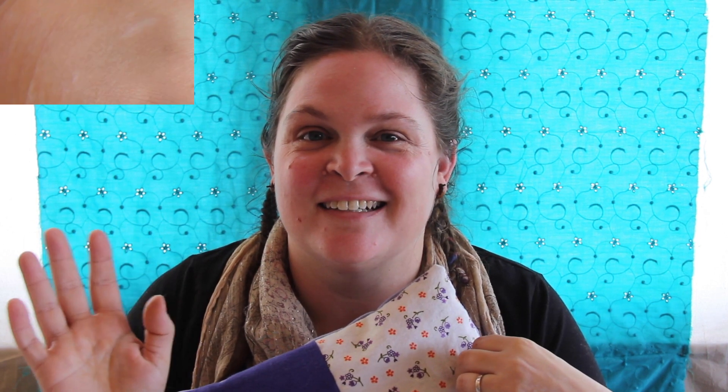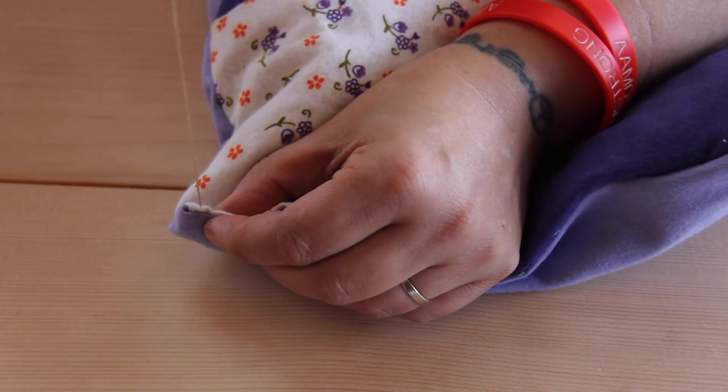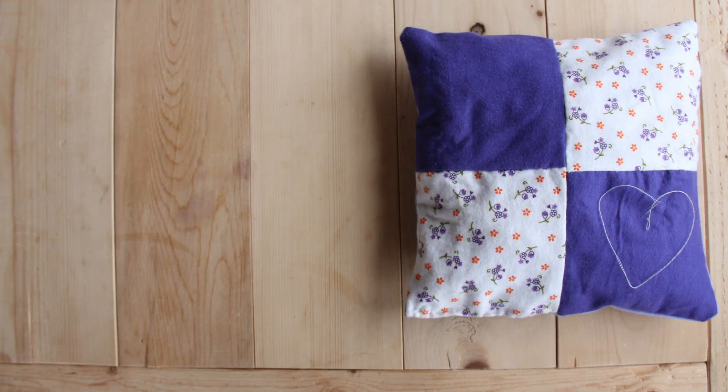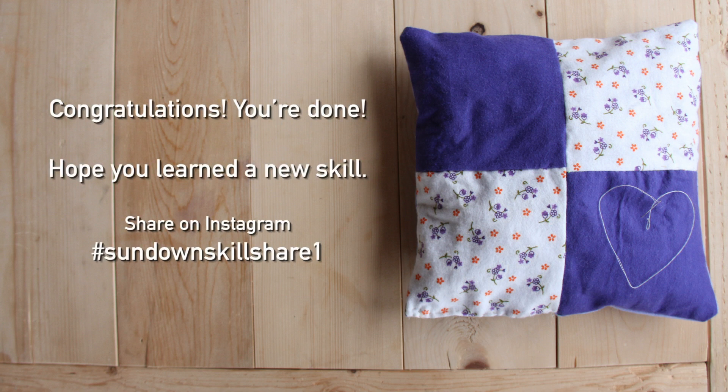Congratulations, you're done! Thanks for doing this with me. Until next time, bye!